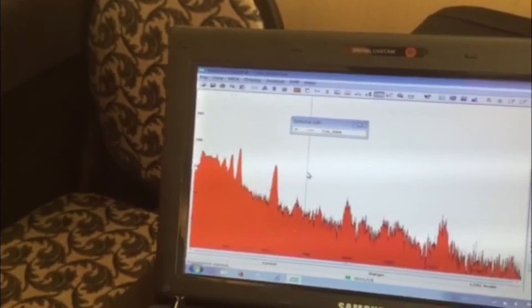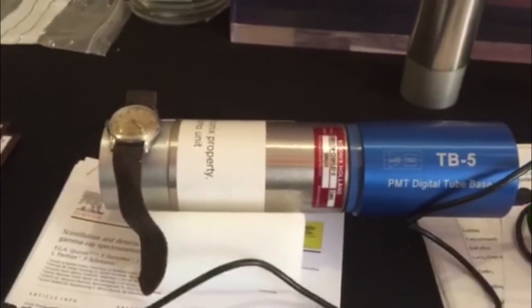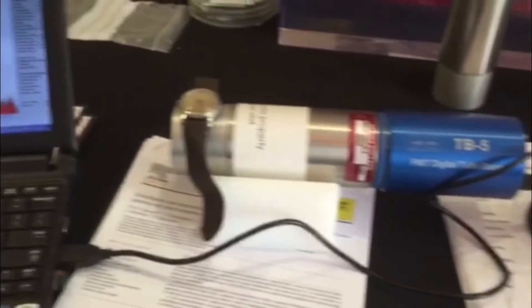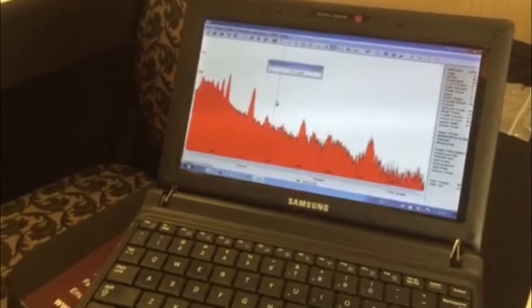The cerium bromide room temperature detector is plugged into an Amtec tube base, connected and powered off USB from a laptop running spectroscopy software.